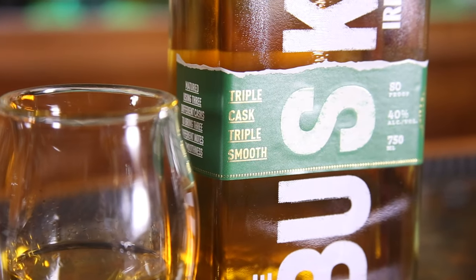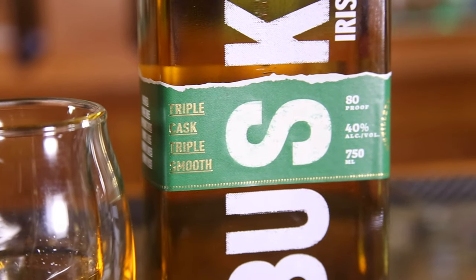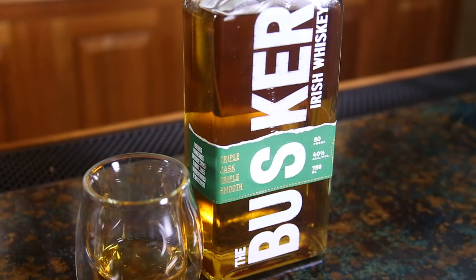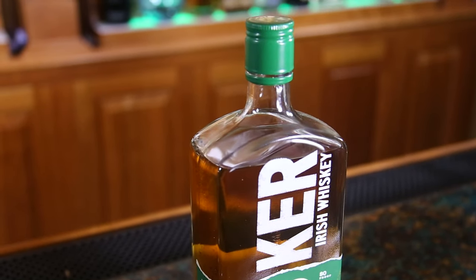This video is sponsored by the Busker — triple cask, triple smooth. It's an Irish whiskey blend that contains a high quality single grain, a very high percentage of single malt, and single pot still. Royal Oak Distillery actually creates the blend as well as single grain, single pot still, and single malt, so you can mix and match and make your own flavors out of them, or just drink them as they were intended.